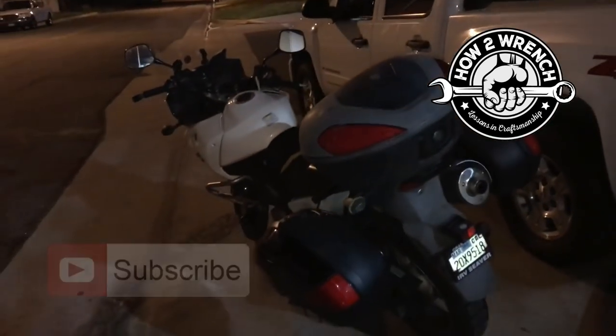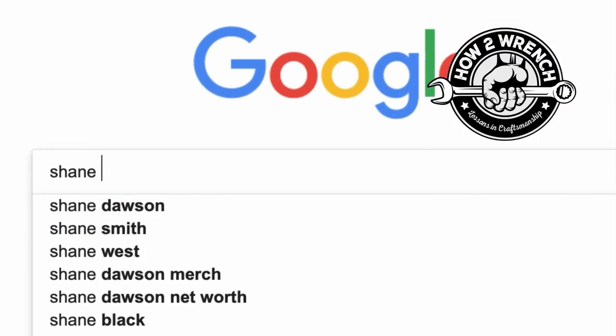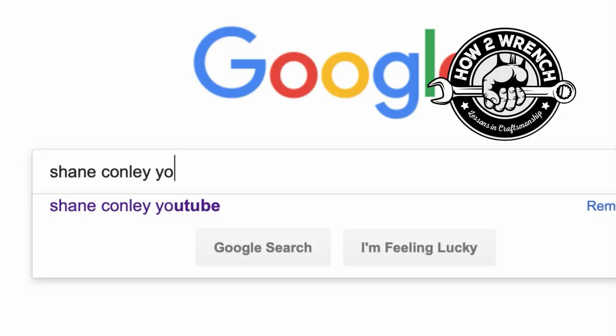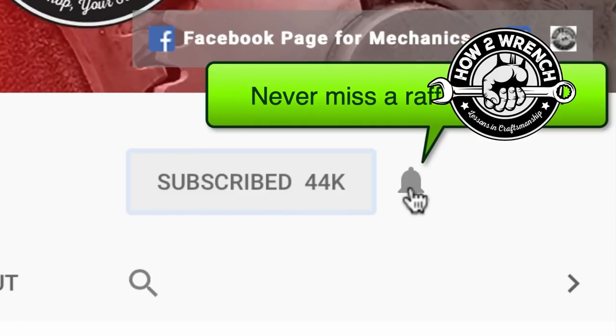I'm going to push it into the shop now — make it a great night and keep reaching. Hey, what are you doing? Have you hit that subscribe button and that notification bell? You're going to be missing out on videos and free prizes and raffles we have coming up.